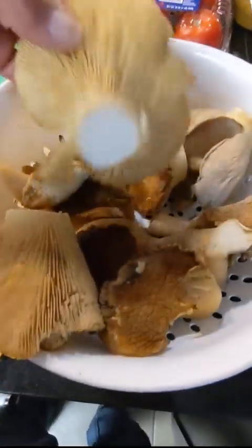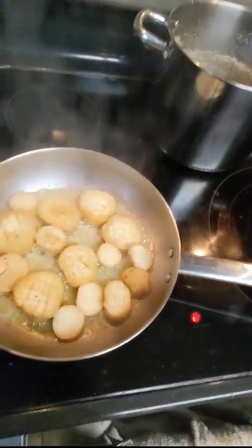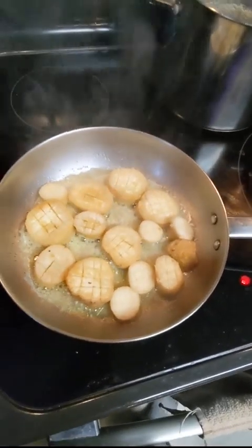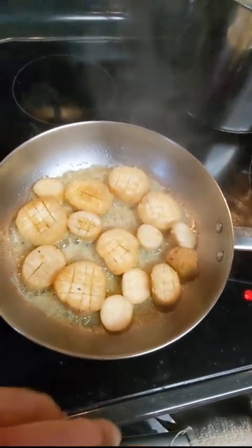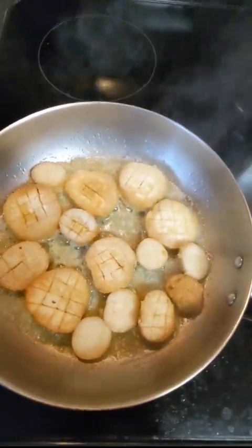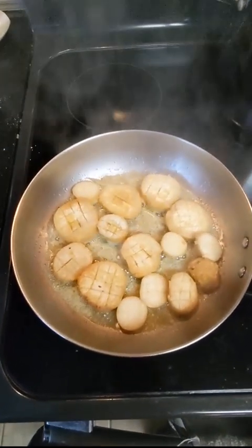I chopped the base off of a bunch of these king oysters and still got a lot more to play with. I salted them, a bit of garlic powder, a bit of salt — salt helps draw the moisture out of the mushrooms. I'm going to cook them kind of like a scallop: butter and vegetable oil, crisp them up on one side, then flip them over. Jordan's batch with corn flour came out really good and crispy.